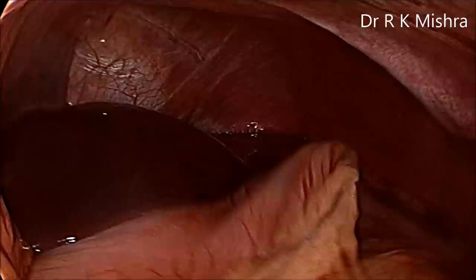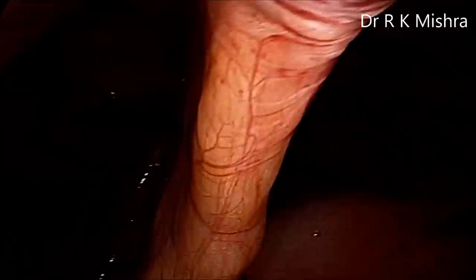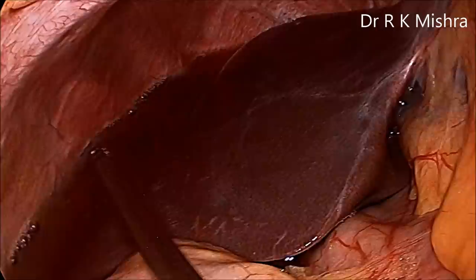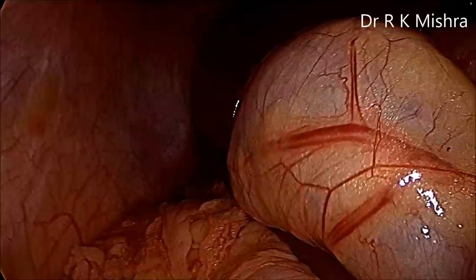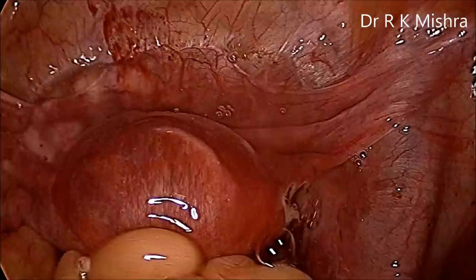This is the splenic area, left lobe of the liver, stomach, falciform ligament, and again the sub-diaphragmatic area and Morrison's pouch. Thorough lavage was performed and the entire abdominal cavity was cleaned out. Going back to the pelvis, repeated lavage was performed. The fluid is now fresh because almost all the blood has been removed.